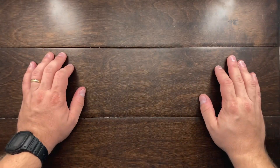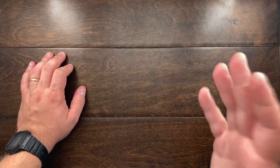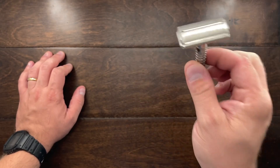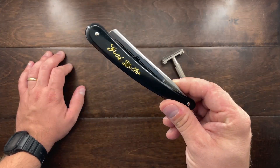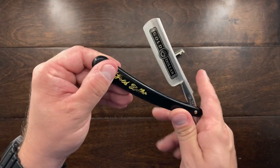Hey YouTube, Mark Kaufman here. Today I have something new to show you. I am making a gradual step away from using a safety razor — that's not going to be permanent — but I recently picked up a Gold Dollar straight razor and I am going to be sharpening it.